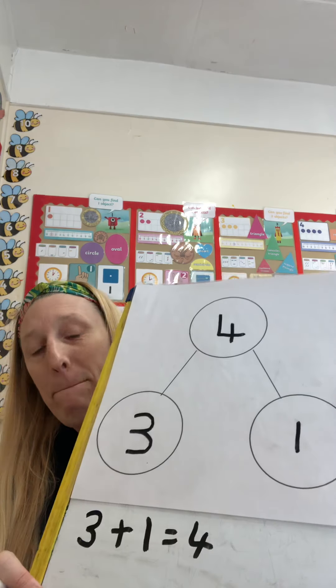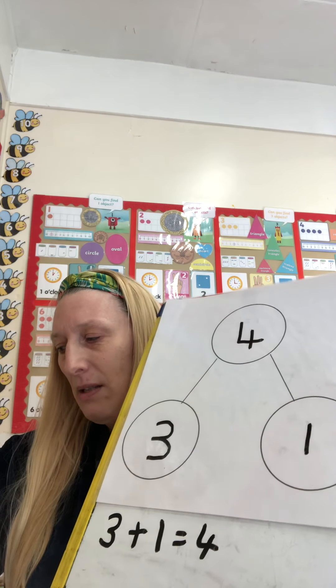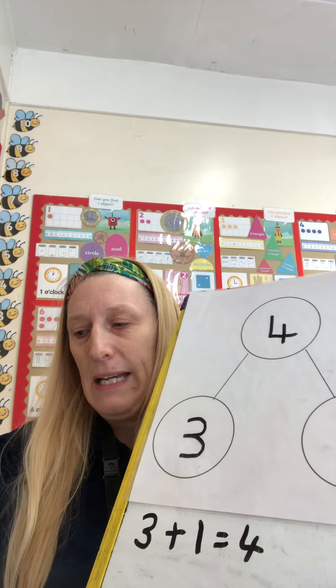If you have bigger pots or smaller objects, you can do this with bigger numbers. This time I put some crayons in. I'm going to tell you I have got nine crayons all together. Can you think of ways that you could share nine into two pots? You could use your fingers if that's helpful, or you can use some toys or different coloured crayons like I have.